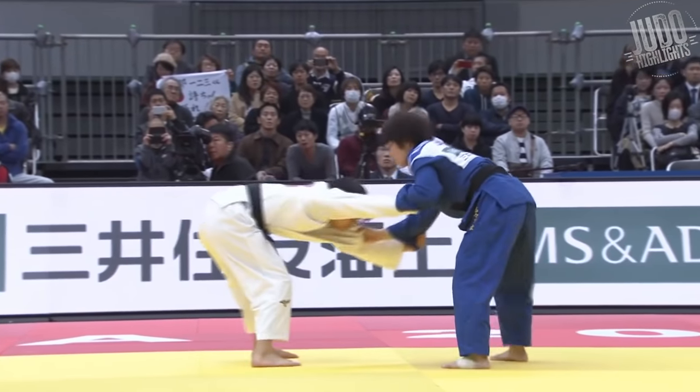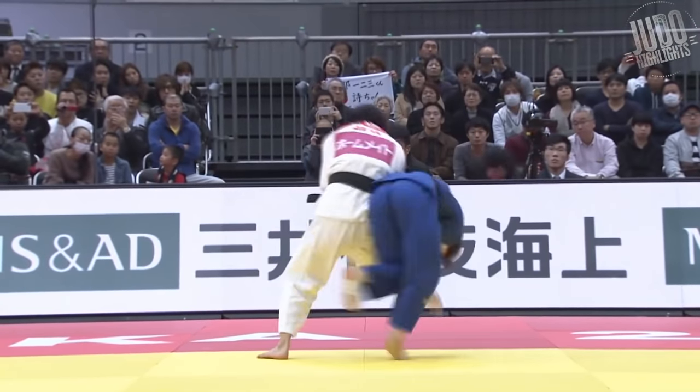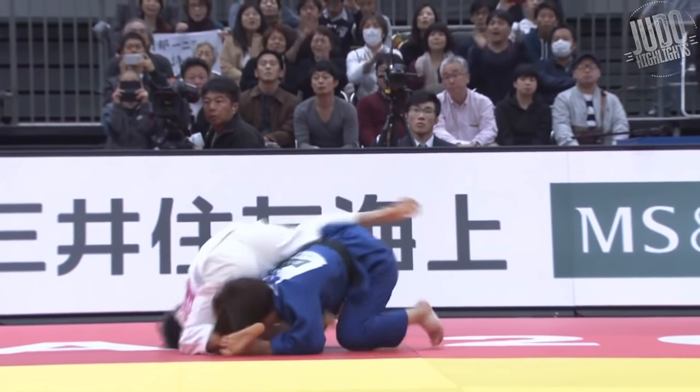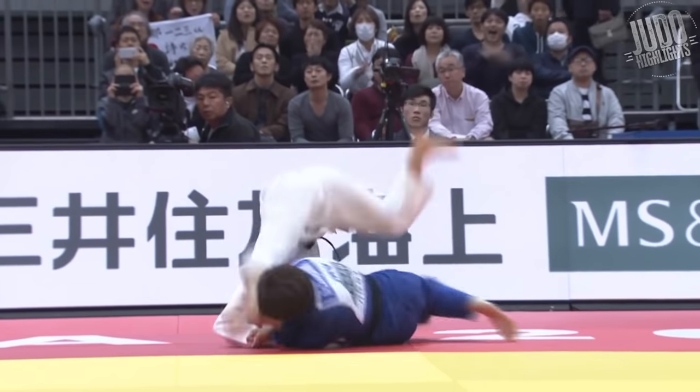Number 13. Against Shishime Ai again. Shishime goes in for Uchimata, but Abi stabs her leg in there, just gets the leg in front. Great control.